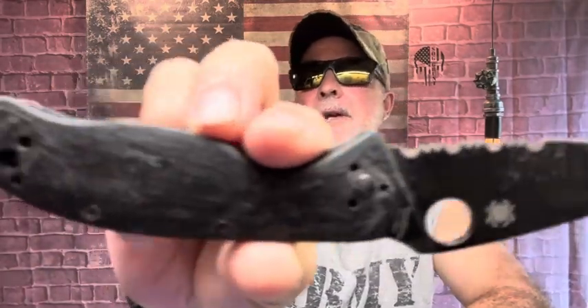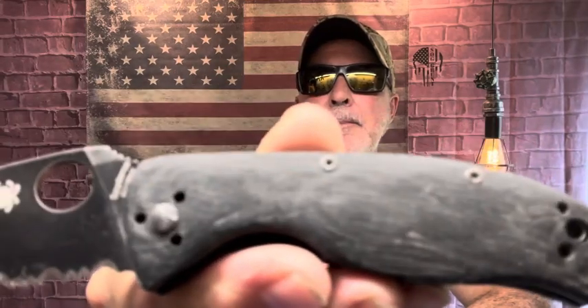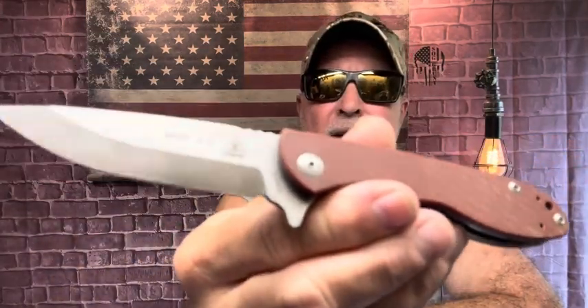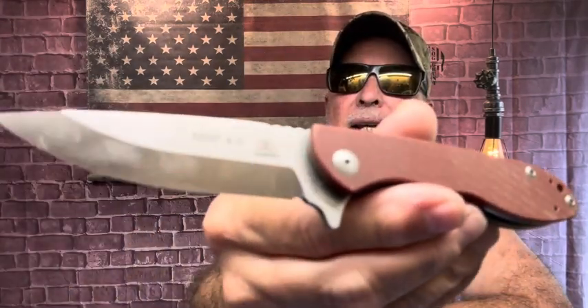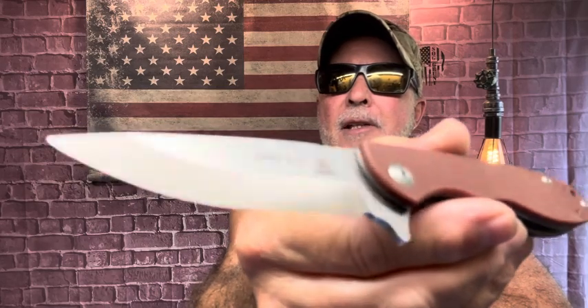I carry my Spyderco Tenacious with micarta scales — customized that I did — every day. I carry that in my left pocket. I also carry this TOPS MSF 4.0 Mini Scandi liner lock. Look at that action. I carry this in my left pocket too, not with the pocket clip, just dropped down in there.